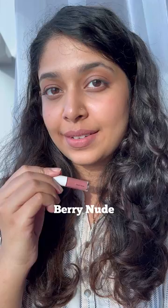And finally, we have Soft Pink Berry. It's a deeper pinky brown shade and I love this for everyday wear.